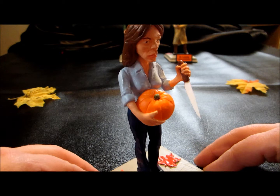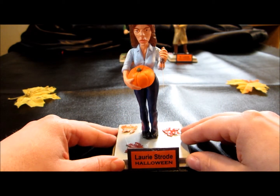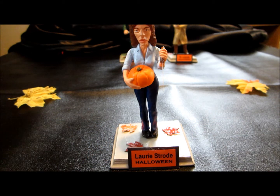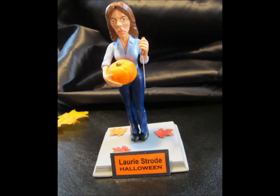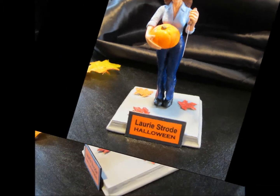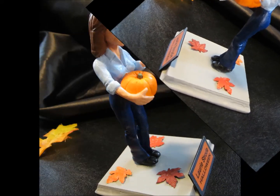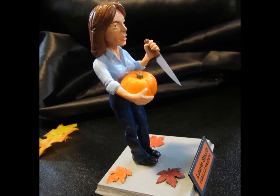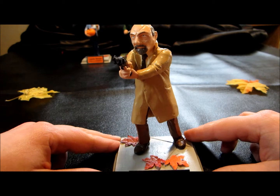Ready to carve the pumpkin with little Tommy Doyle. And that's Laurie Strode. Okay, next up in my set I'm going to showcase Dr. Loomis.